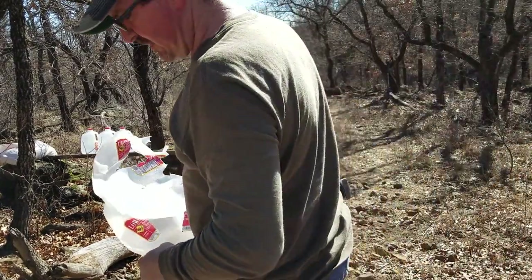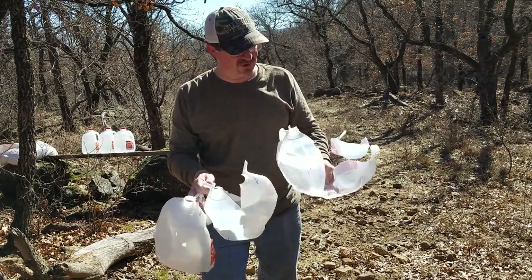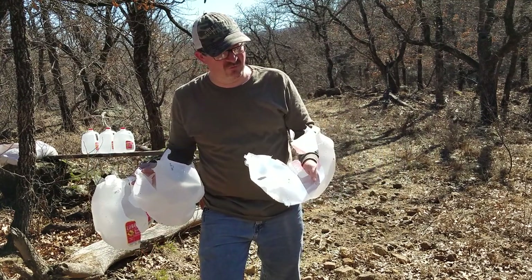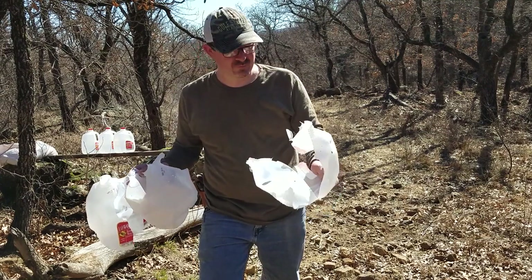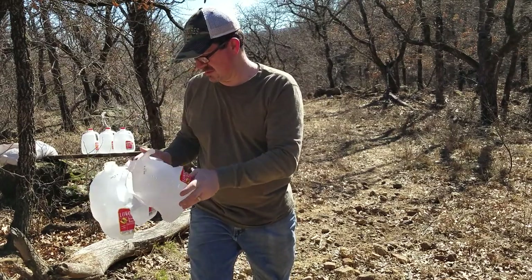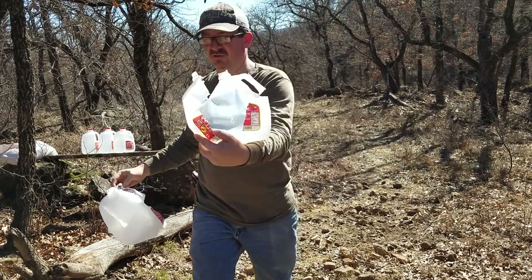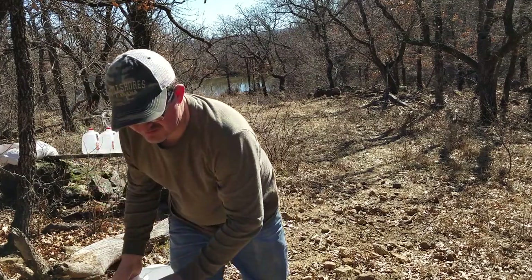So the 230 grain powder coated Lee bullet did some pretty good damage. I could not find the bullet. I'm gonna go fill feeders with corn. It did not exit the corn bag, so hopefully I can find it and get it on video a little bit later. That's jug one — pretty much destroyed it. That is jug two. And jug three got treated pretty badly as well. So it's a pretty good amount of damage.